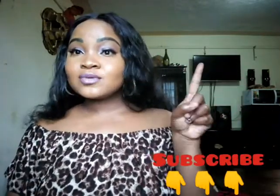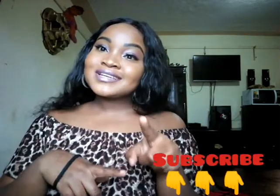Hey guys, welcome back to my channel. My name is Rachel — if you're new, welcome! So today I'm recreating Rosina Sharon's look. This is the look I'm going to recreate, so stay tuned and let's get down to the video.